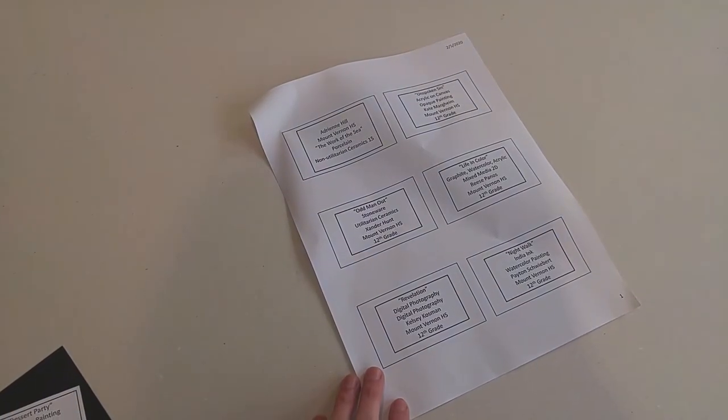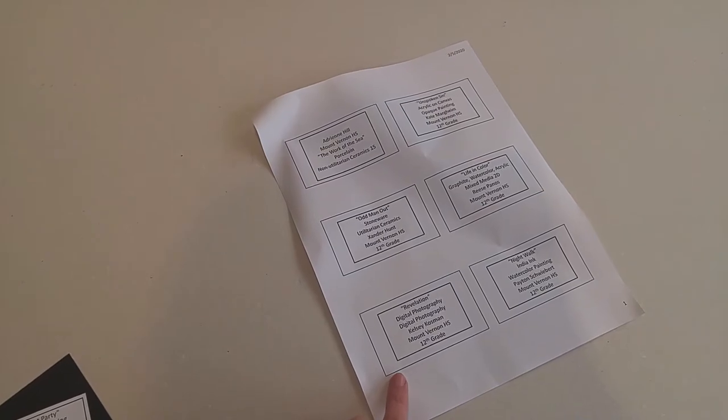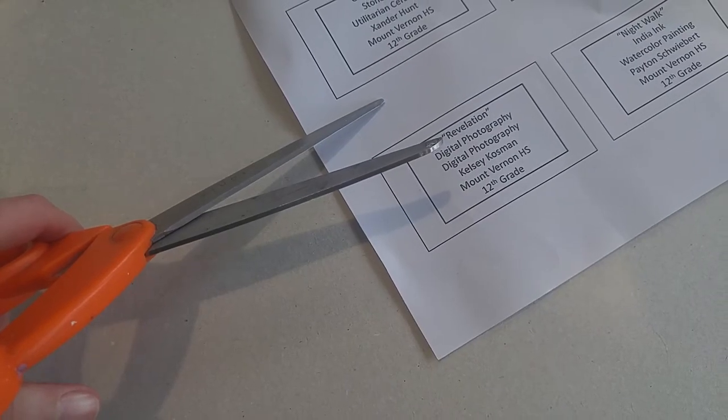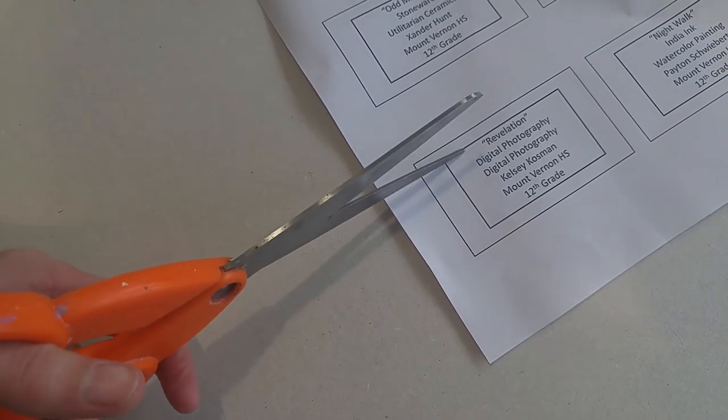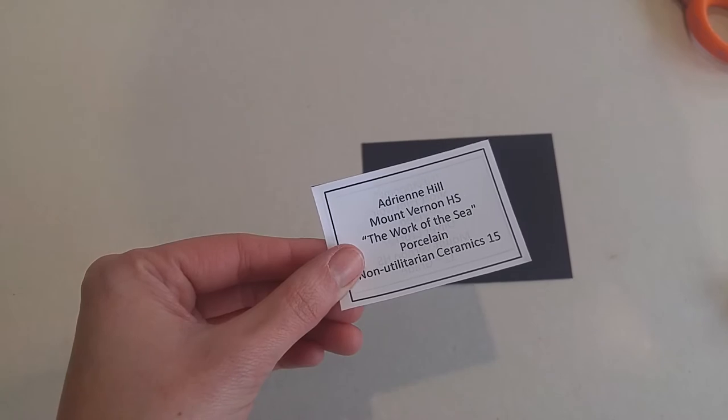If you print out a PowerPoint with six slides per page, they come out about this size, which is about the right size. You want to go ahead and cut it out using the black border as a guide. We've cut it out and this is the result.